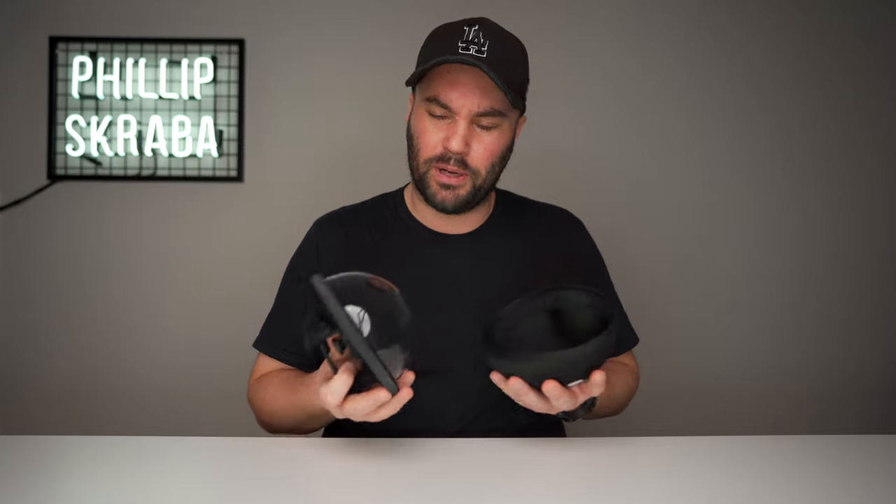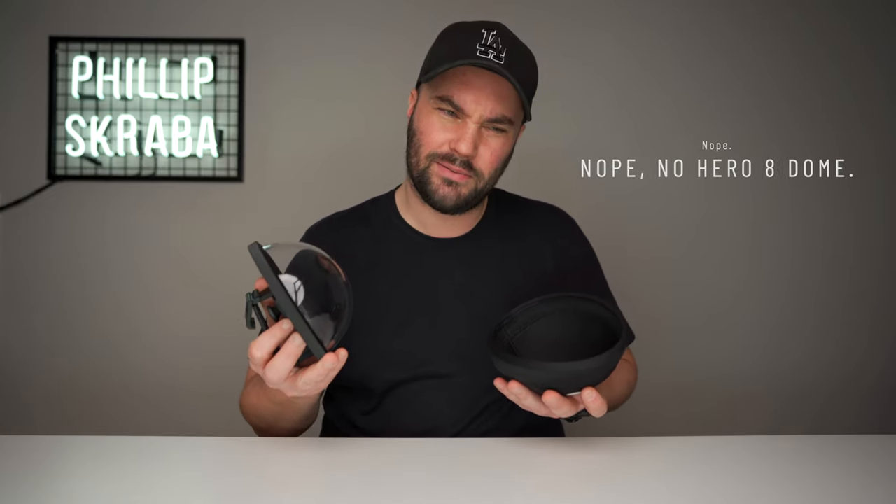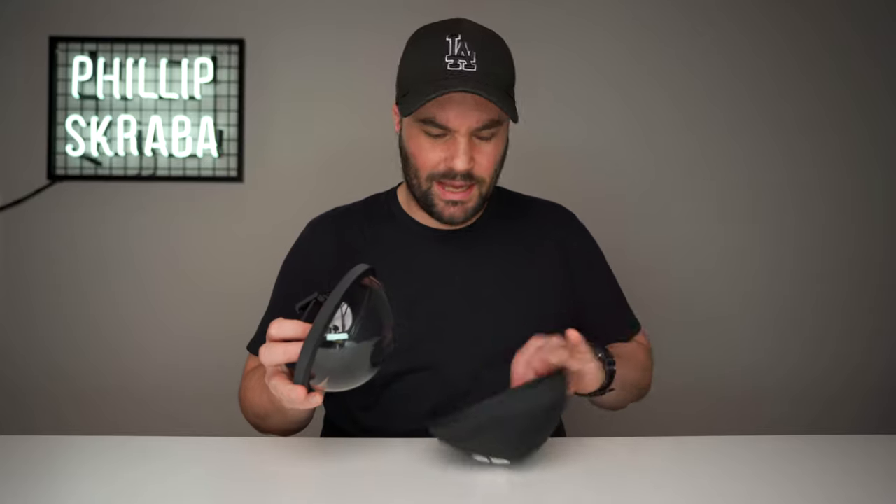Or this, or even this one? I used to wonder, until I bought the PolarPro dome for the GoPro Hero five, six, seven, or eight — I believe it fits the eight as well. It comes with a neoprene case.